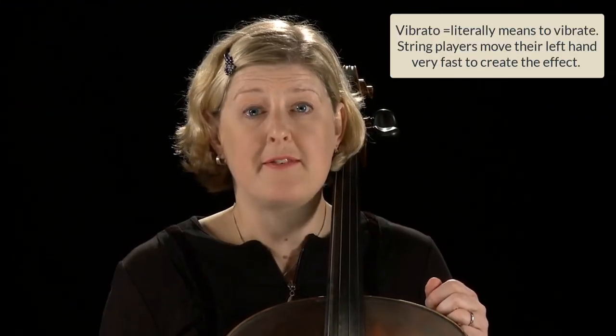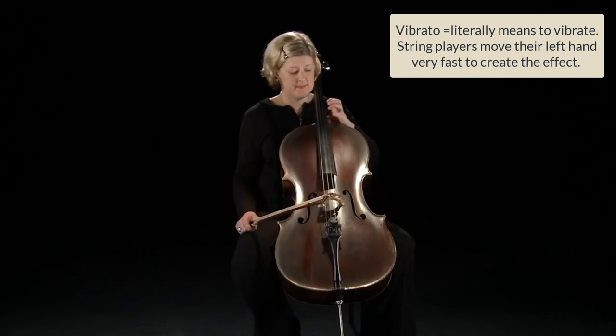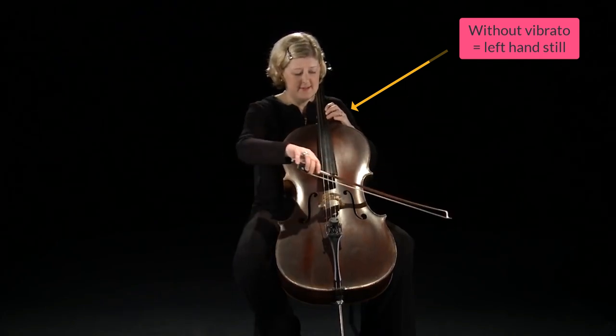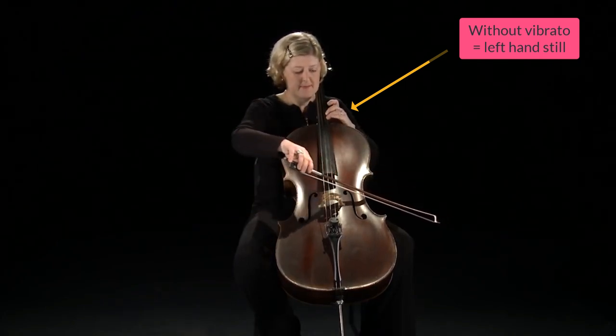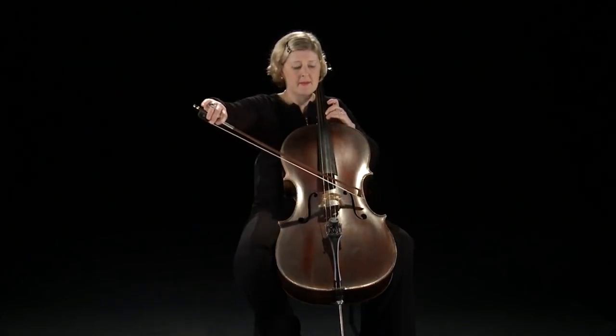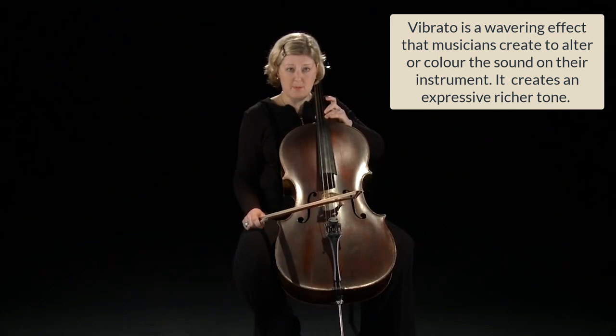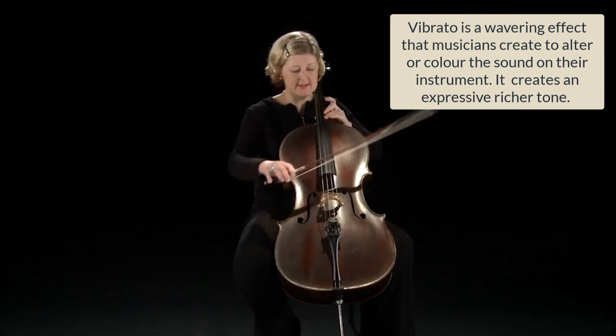I'd now like to talk about vibrato. Here is a note without vibrato — have a look at my left hand. Without vibrato, my left hand is very still. Vibrato is a way we colour the sound and we rotate the fingers like this.